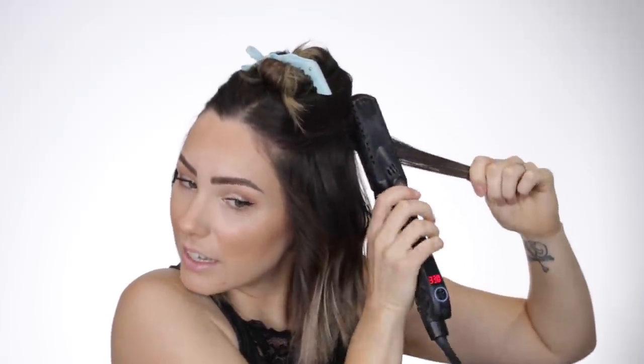I want everything to be pretty equal on each side. I get a ton of questions about how to do the back of your hair — honestly, the same exact way I do the front. I just split it down the middle and curl everything back towards each other and meet in the middle. There's no special way of doing it. Then I look at my hair when I'm all done and see if anything needs to be tweaked. Everything is straight at the bottom now.